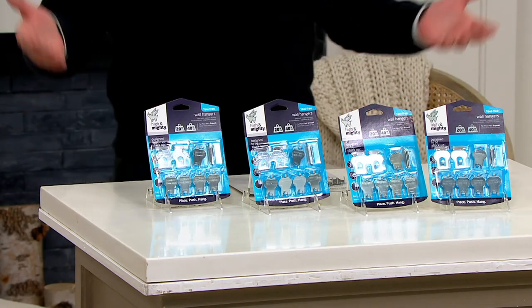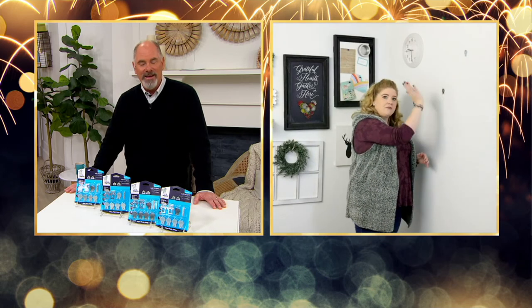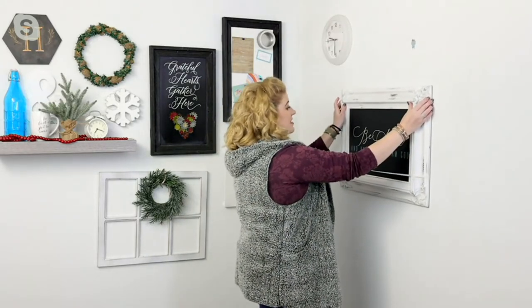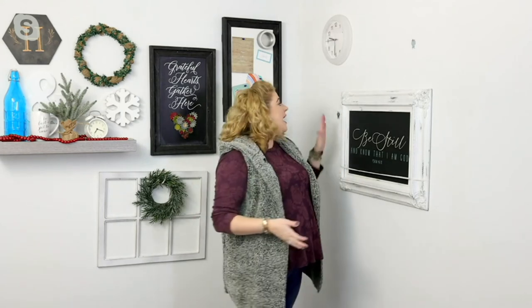It saves you so much time and saves you from putting giant holes in the wall. My husband still gets nervous — even though I've been a DIYer for years — if I pull out the power tool. So I can come up to my walls with ease, just placing it in with a little push of the palm of your hand, and then you're ready to hang. This is a heavy steel chalkboard — I want to know it's going to stay. I've had a mirror crash because it wasn't anchored to the wall.